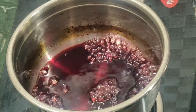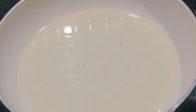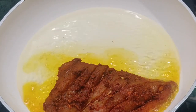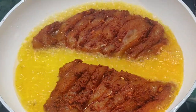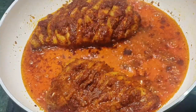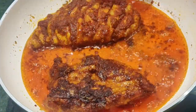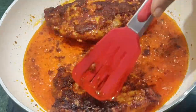Heat a skillet and add a little olive oil or sunflower oil. Add the marinated chicken pieces to the hot skillet. Cook for 1-2 minutes on each side, then reduce and cook a further 2 minutes per side. Total cooking time is around 5-6 minutes.